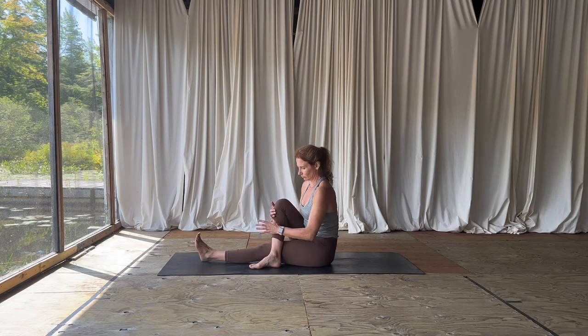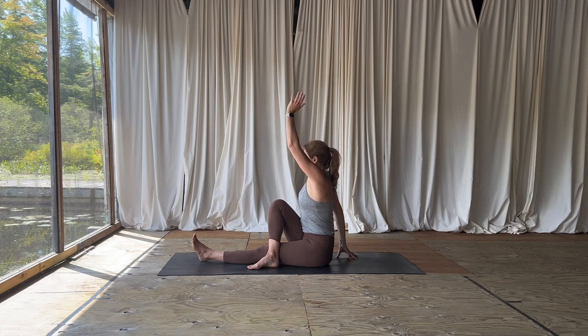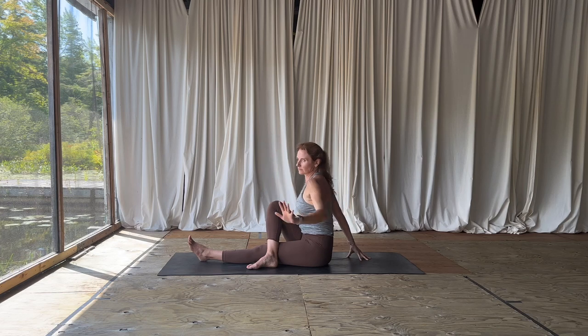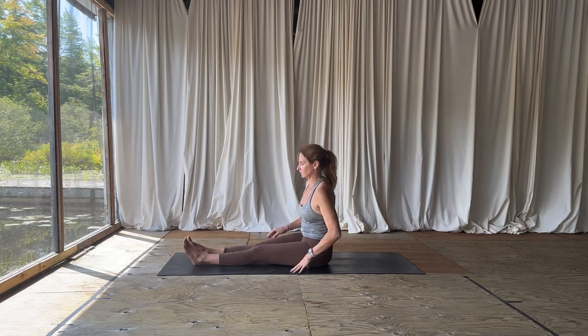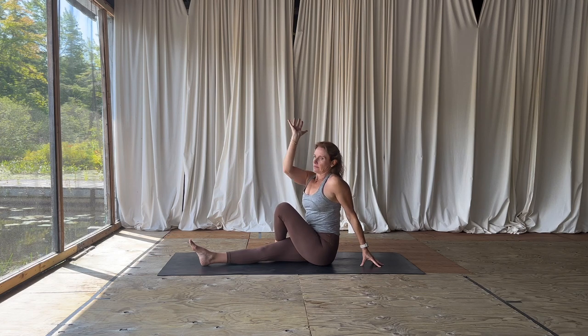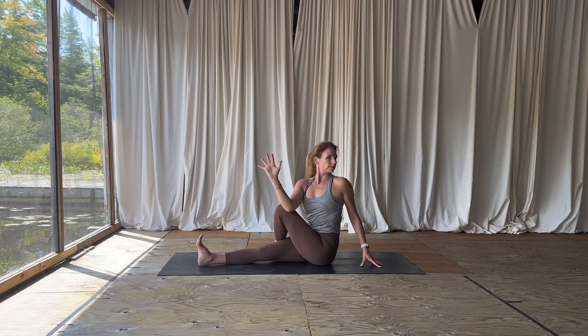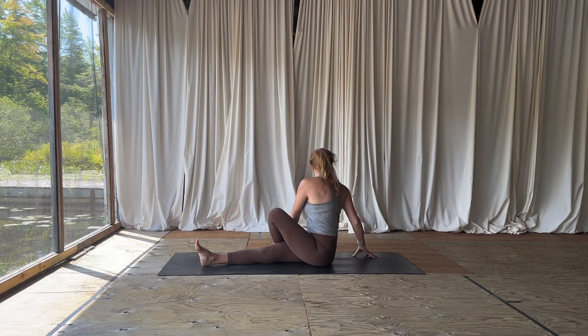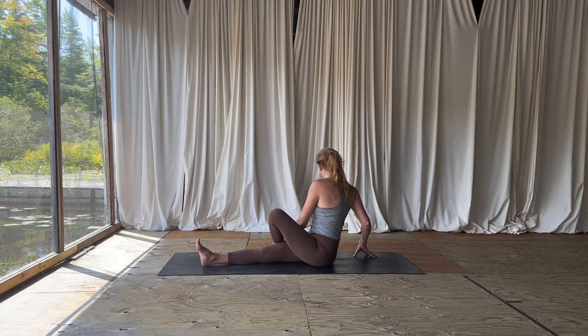Come up to sit. Cross that right foot over your left knee. Using your right hand as a kickstand, inhale the left arm up, then hook the back of the left arm on the outside of that right knee for a spinal twist. Call in some compassion and gratitude for your body as it is today. Gentle counter twist over towards the left. Take it to the second side — crossing the left foot flat on the mat, left hand as a kickstand, inhale to get long, exhale, find your twist. Inhaling length from sits bones right through crown of head, exhale, twist a little bit deeper. Take your counter twist over towards the right, gazing over that right shoulder, and come back through center.